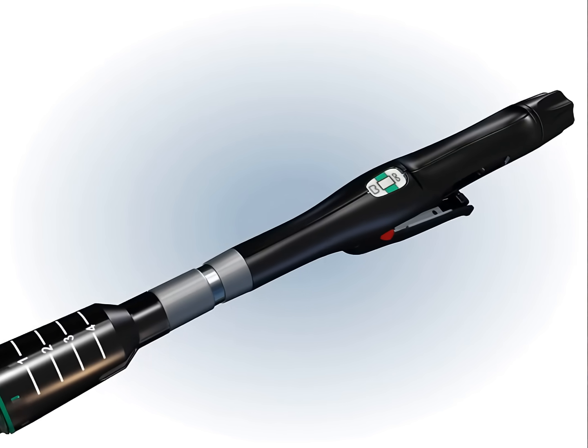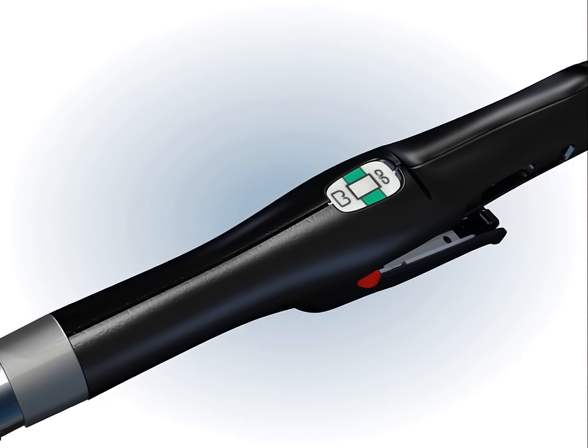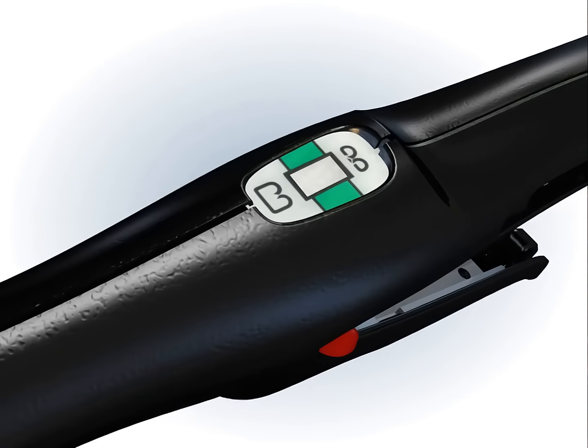As the stapler is closed completely, the orange indicator will advance to the low end of the green gap setting scale toward the smaller B-shaped form for the shortest closed staple height.